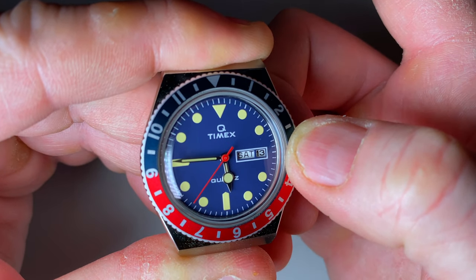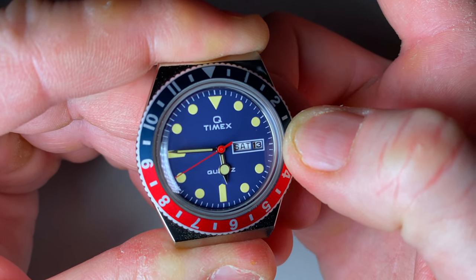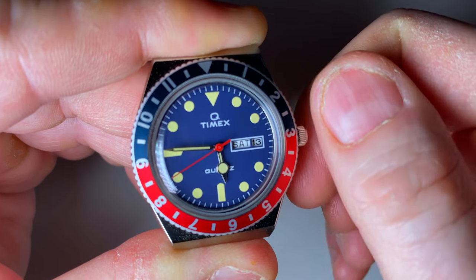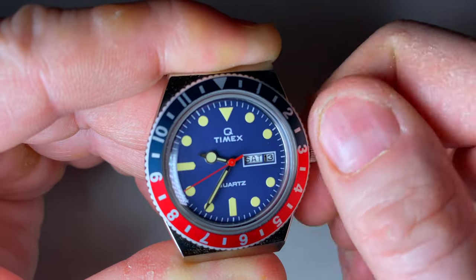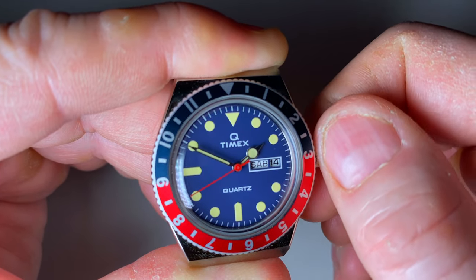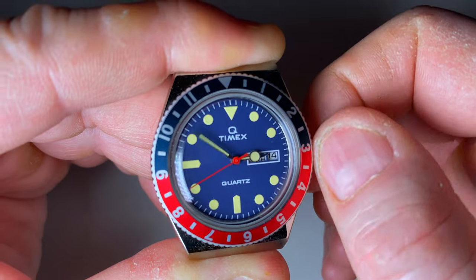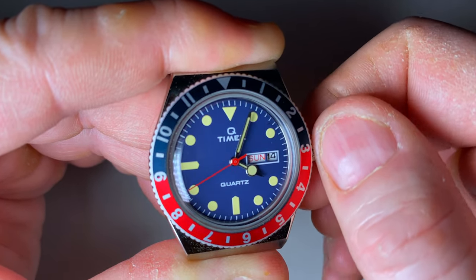Today is Sunday the 1st of March, so it's saying Saturday at the moment. Pull the crown out to the second stage — as you can see it hacks the seconds hand — and we spin the hours forward until we get to the desired day. Here we just have to move it one stage forward, going past midnight. You see it moves first to another language and then it will skip forward to the English language version of Sunday, as you can see there.